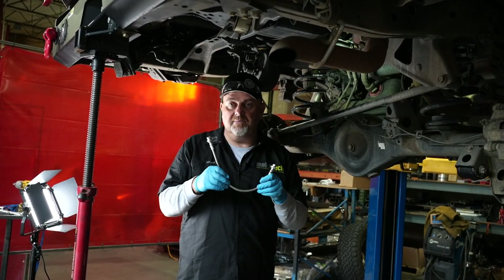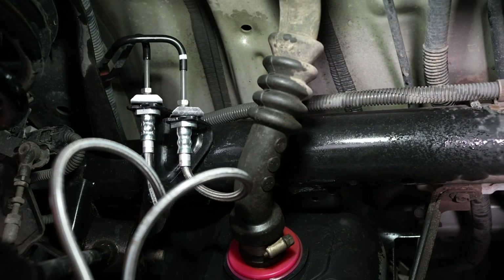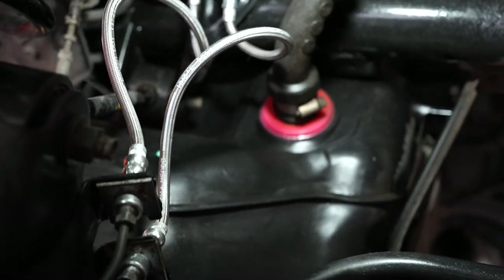These are custom made. Metal Tech actually has these made here in the United States, and these are made specifically for this application — nothing else. This is made just for these trucks.